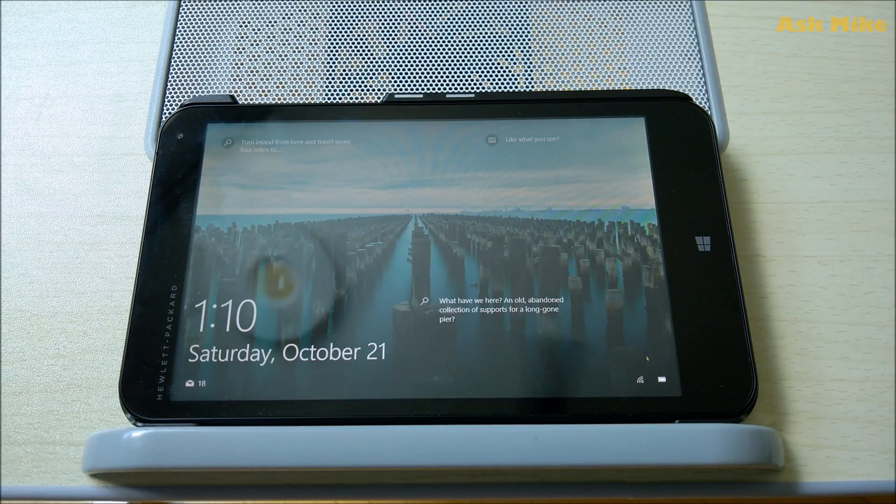Hey guys, today we are going to do the clean install for Windows 10 Fall Creators Update on the HP Stream 7. Just follow the step-by-step guide and you'll have the Stream 7 clean installed with Windows 10 in no time. What we need to do now is reboot the device into BIOS so that we can do the clean install via a USB created with the Windows Media Creation Tool. Let's get on with it.